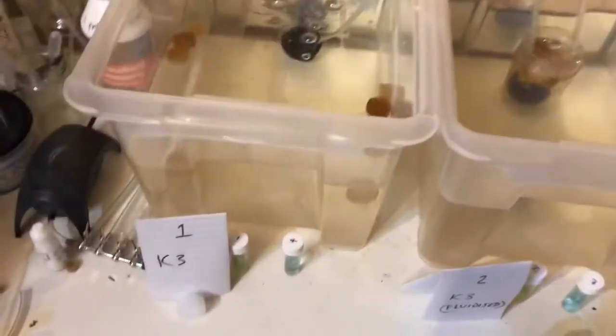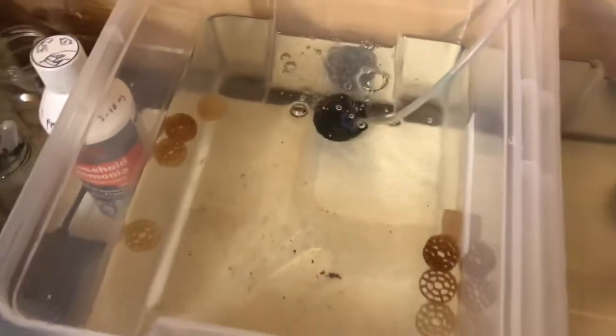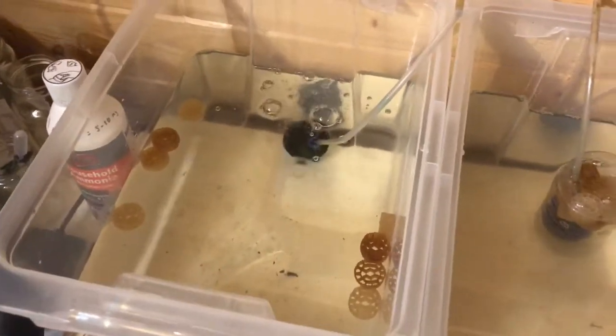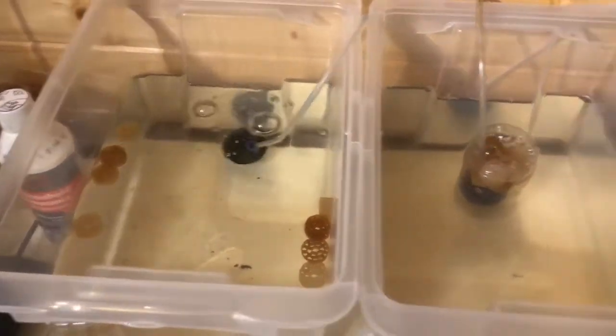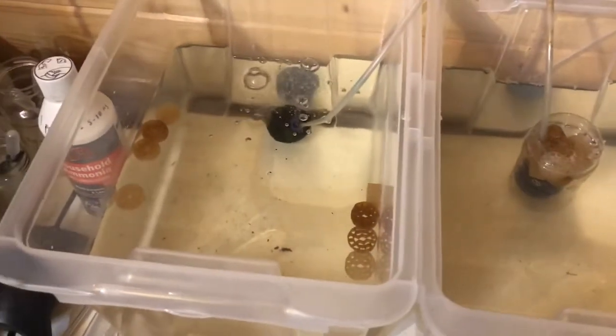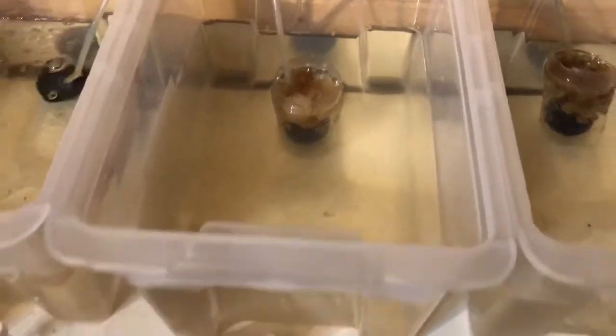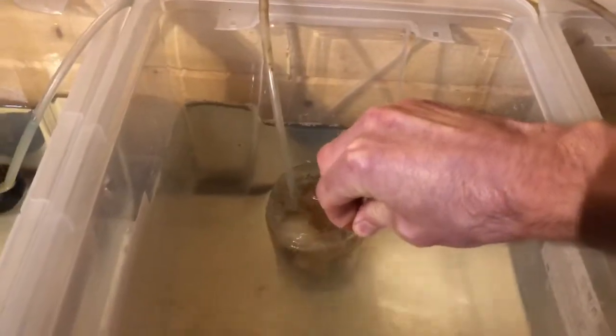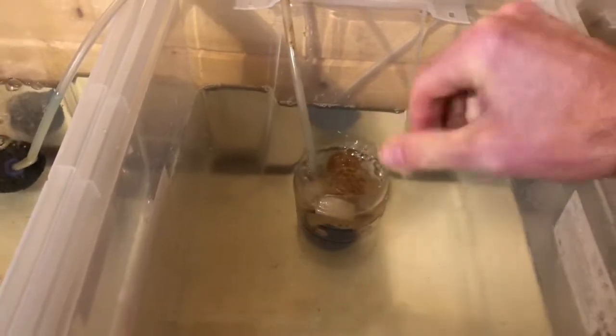The first test is K3 just floating around, so it's going to have full exposure to the ammonia and nitrite but won't be aerated directly — the water will just circulate around it as it goes around the tank. Then we've got a second one, also K3, which is 10 pieces directly aerated in this perforated bottle. I've just melted holes at the bottom and top so it's going to be a bit like a filter unit you'd have in a fish tank.